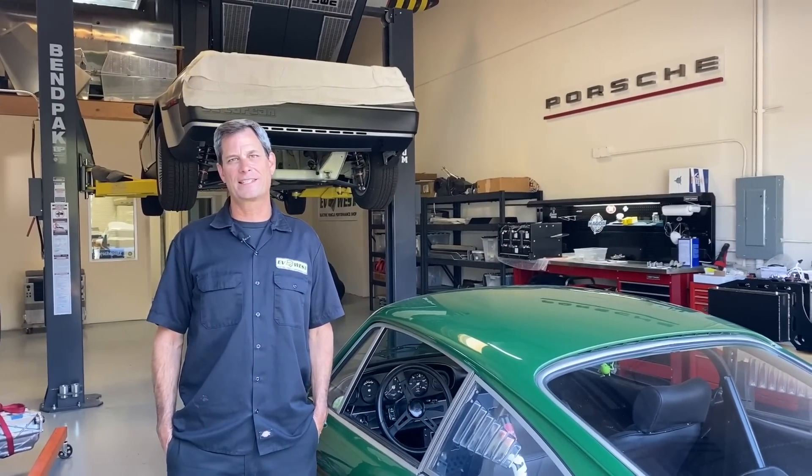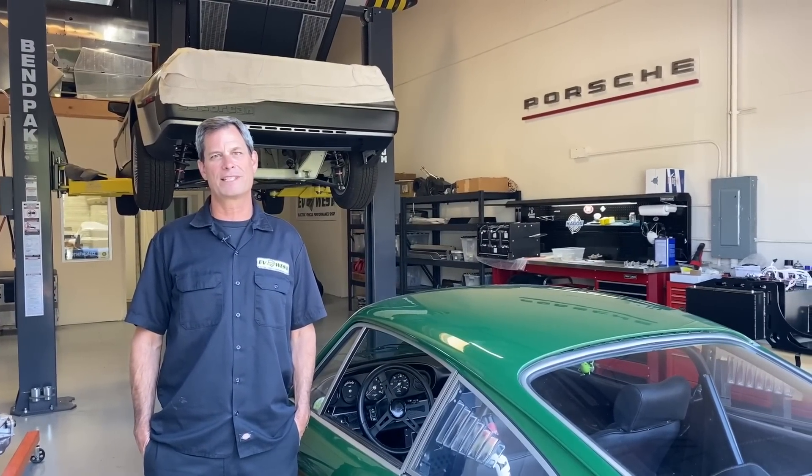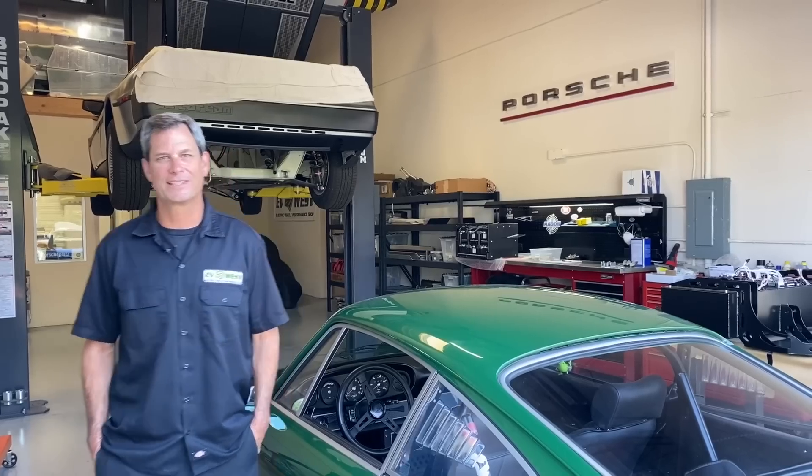Today on the EV Show we have a 1968 Porsche 911 and we put a Tesla drivetrain in it. Let's take a closer look.